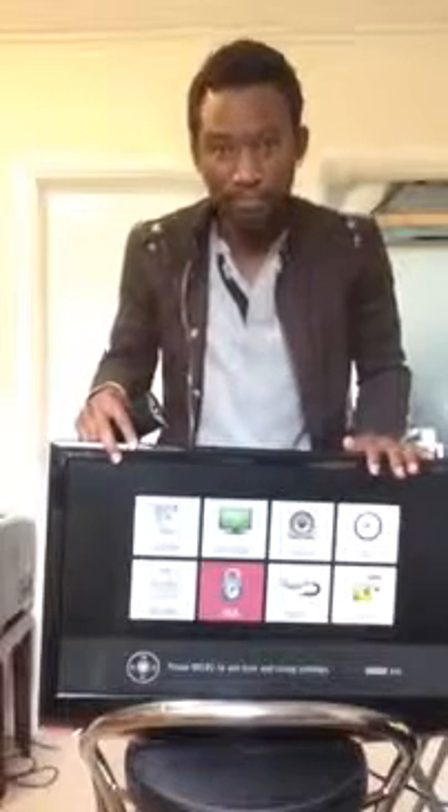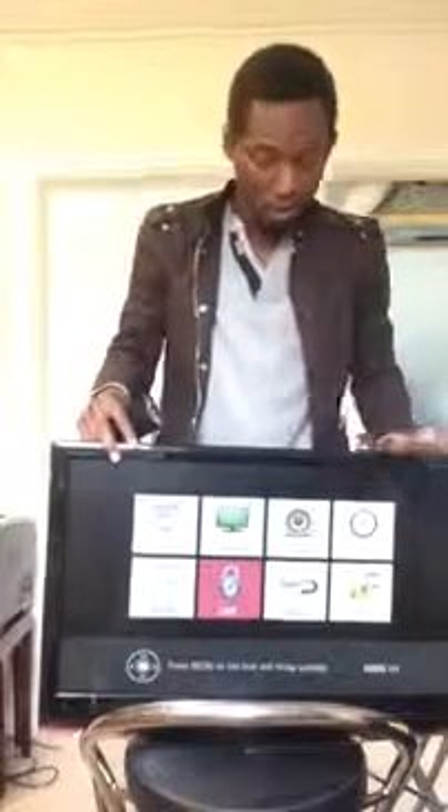What I need to do now is just put everything back together, screw everything, and then job done. Thank you for watching my video — my new video for repairing an LG TV, 27-inch LCD TV. Thank you and bye bye.